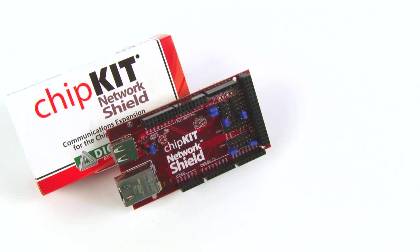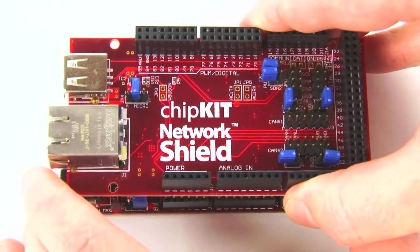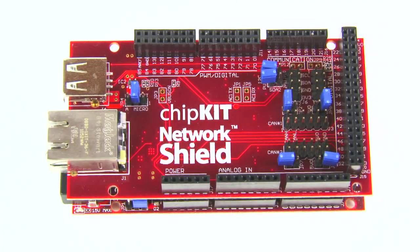The Chipkit Network Shield is designed for use with the Chipkit MAX32 board. It provides the additional circuitry and connectors that allow the advanced communications features of the MAX32's PIC32 microcontroller to be fully utilized.